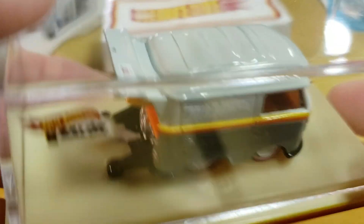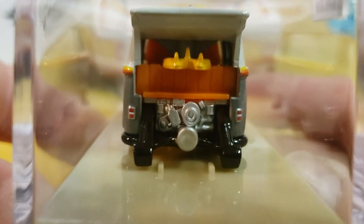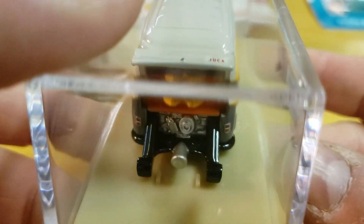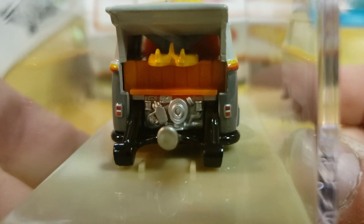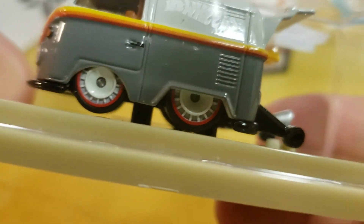I took seven years of Spanish and remember none of it since I don't use it. In the rear you've got the motor. The drag package — so the wheelie bars. The exhaust sticking out the back. Surfboard sticking out the back. Nice coloration on there.